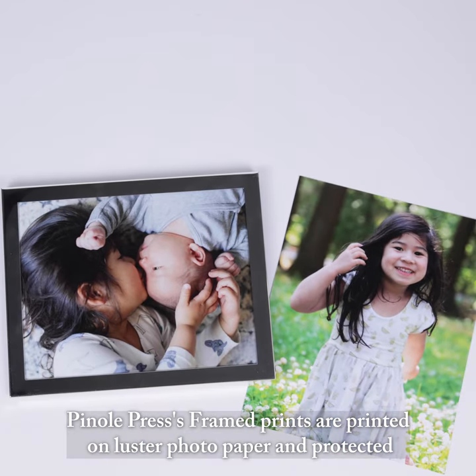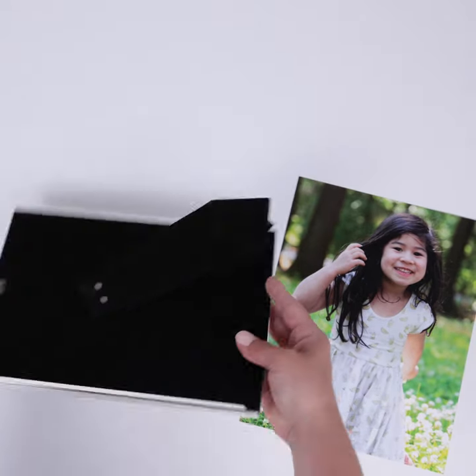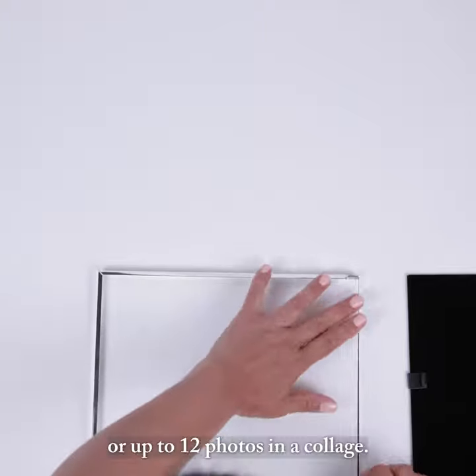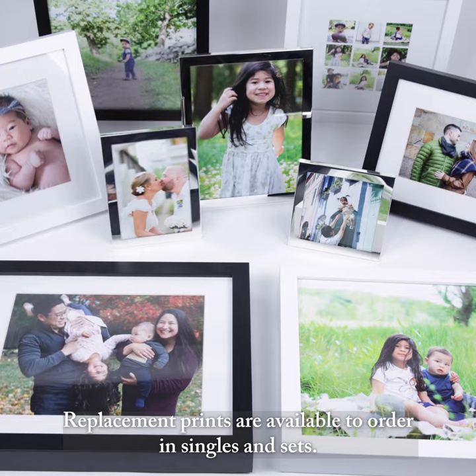Pinhull Press' framed prints are printed on luster photo paper and protected in the frame by a glass pane. Depending on the frame size, prints a single photo or up to 12 photos in a collage. Replacement prints are available to order in singles and sets.